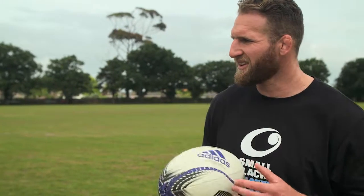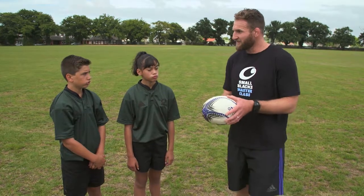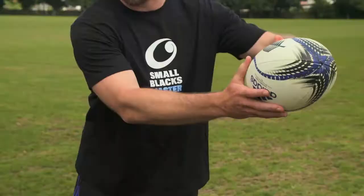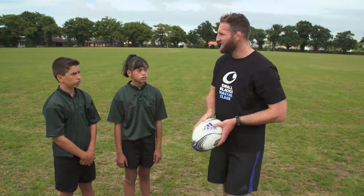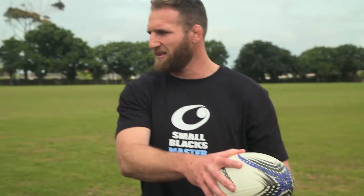So passing through the tackle, guys, it's a skill you can use in Smallbacks when the opposition hasn't quite tackled you to the ground, but you still want to get that ball away to your teammate who's perhaps a bit wider, so you've got to do a full pass. When someone's holding on to you, it's hard to pass in nice and tight, so the way to get that ball away is to get your arms right out in front, and then you can pass around the tackle, whichever way that is, as long as you get your hands out nice and far from the body, and then you can get some more power in your pass to get it away to your teammate.